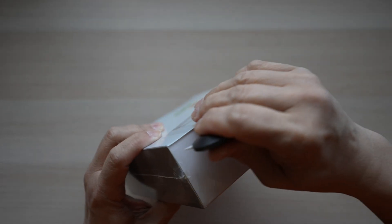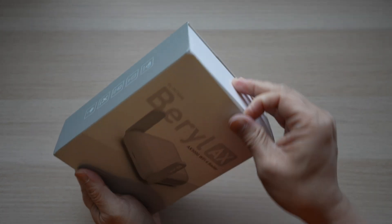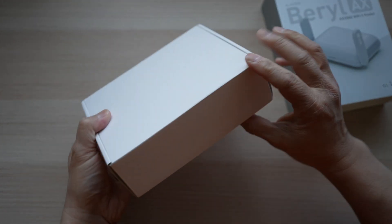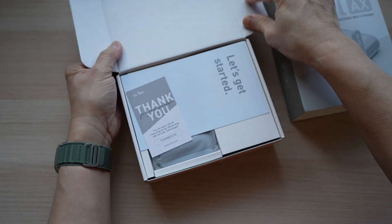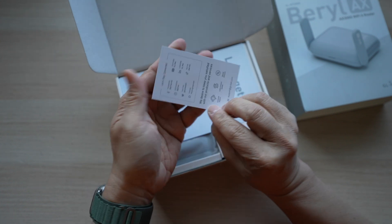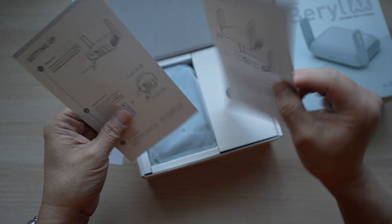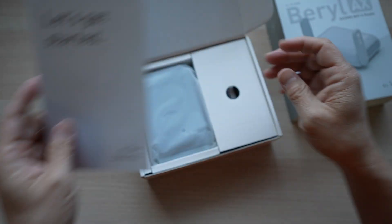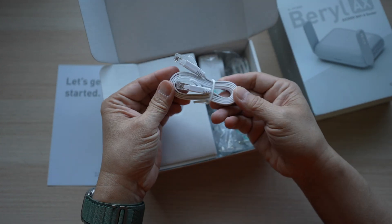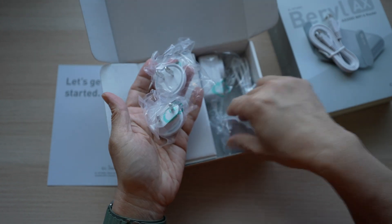The Beryl AX came in a shrink wrap box. The cover sleeve has the router printed on top. Under the sleeve is a plain white box. Inside the box, there is a thank you card with a 10% coupon code for the next purchase on the GL.iNet store. A quick start guide, just a couple of sheets. Inside the smaller box beside the router, there's a white flat ethernet cable, compact and good for traveling, and power plug converters for various countries.